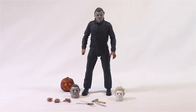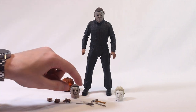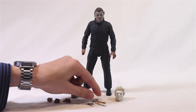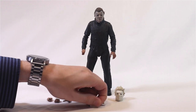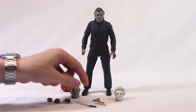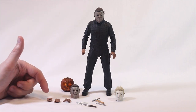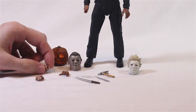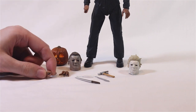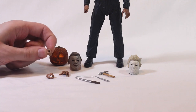The man himself comes pretty loaded for bear. He's got his various implements of destruction: the claw hammer, the scalpel, which was kind of his signature weapon in this film, the bread knife, and the syringe, which is molded in a nice clear plastic. You get a couple different sets of hands so he can hold all the weapons, depending on if you want him to be a righty or a southpaw.